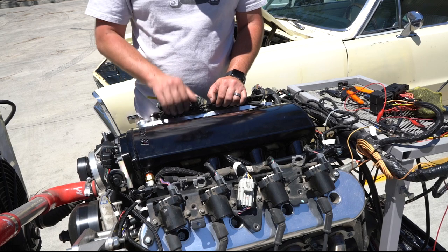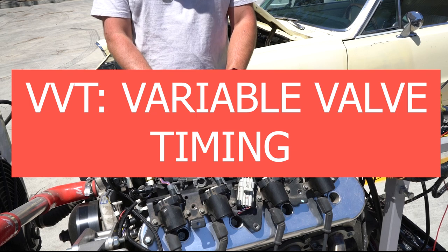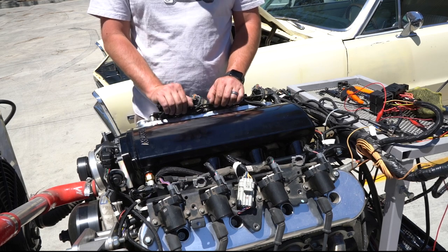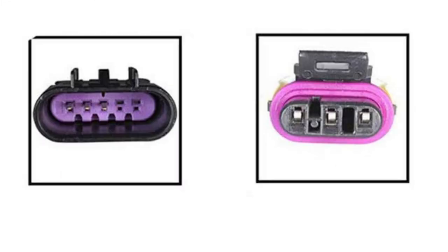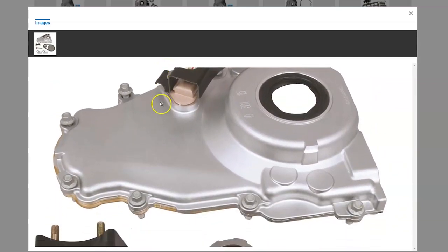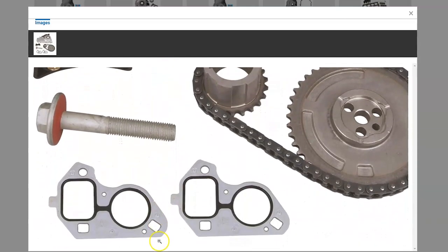On certain newer engines, there's a feature called VVT — variable valve timing — on the GM motors. If you're not sure if your engine has variable valve timing, an easy way to identify it is to look at the cam position sensor at the front of the engine. You'll see either three or five pins inside that connector. If it's three, the engine does not have VVT. If it has five, you're going to need to get a delete kit. Delete kits are available online from multiple sources, and we recommend deleting it to be able to use the Ultimate LS kit.